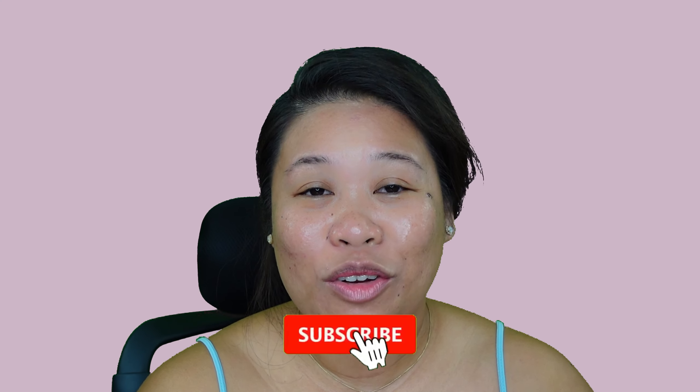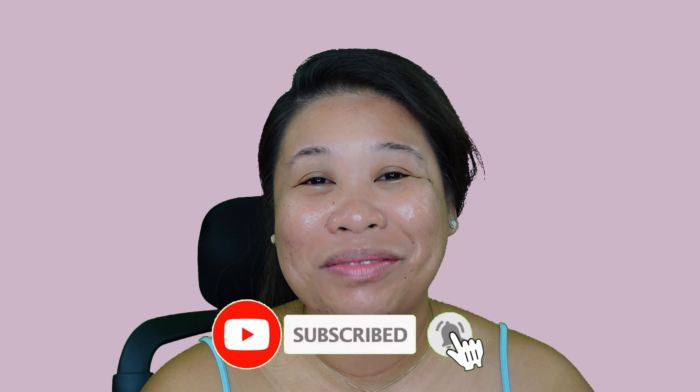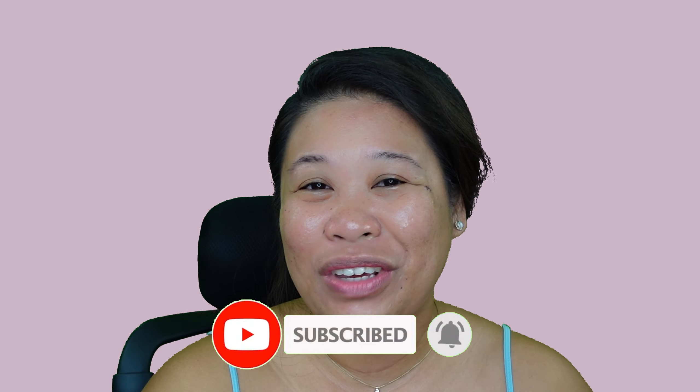I hope you enjoyed this video. If you found it helpful, give me a thumbs up. If you have any questions or feedback, leave a comment below. If you haven't subscribed to my channel yet, please subscribe and like this video, and click the notification bell so you'll be updated whenever I upload new videos. See you next time, bye!